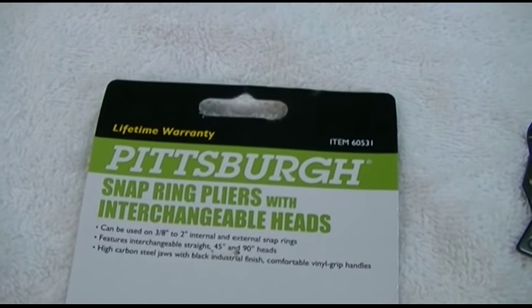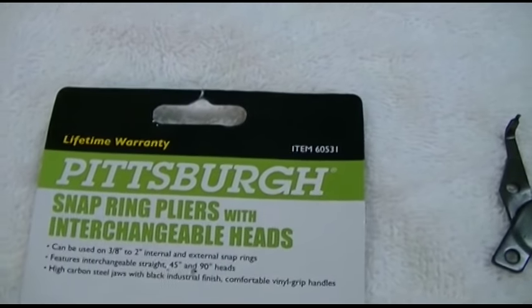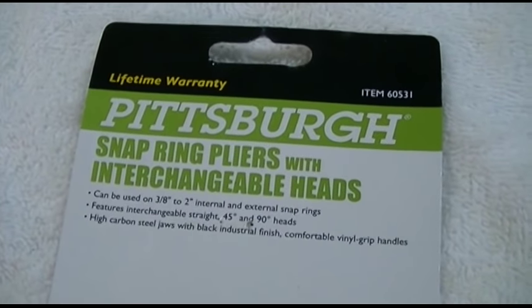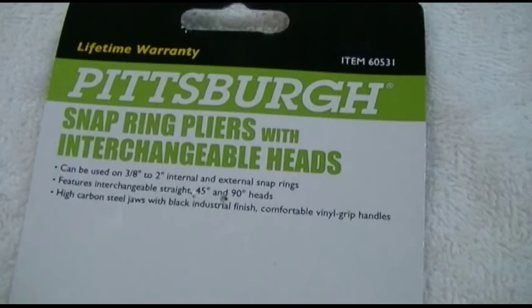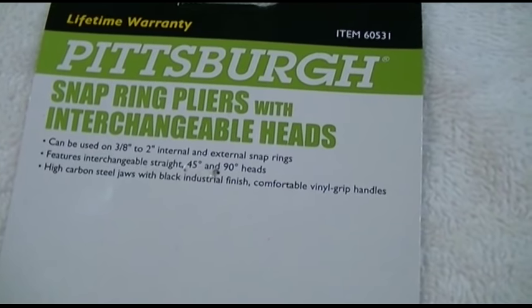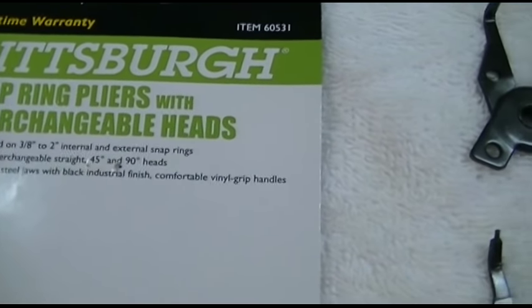This is the Harbor Freight Pittsburgh brand snap ring pliers with interchangeable heads, item number 60531. It can be used on 3/8 inch to 2 inch internal and external snap rings. It features interchangeable straight, 45, and 90 degree heads, and has high carbon steel jaws with a black industrial finish and comfort vinyl grip handles.